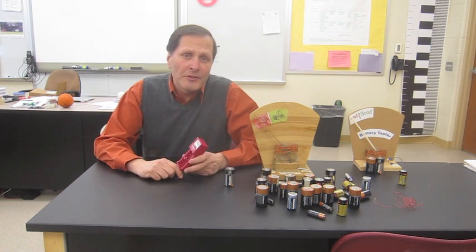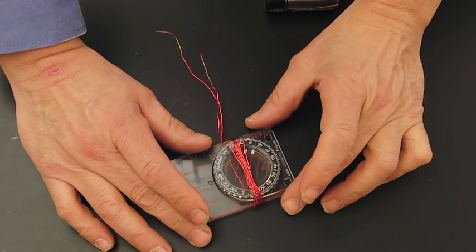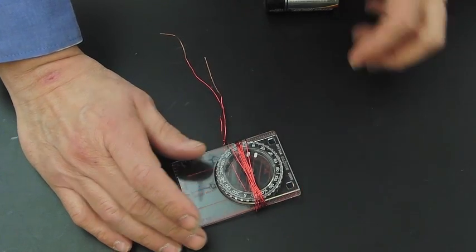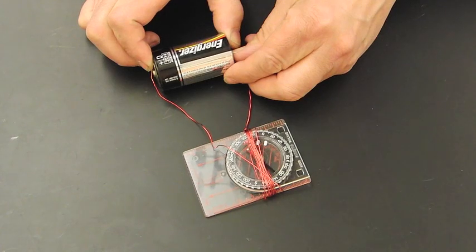While this is easy to use, it doesn't reveal its operation. If we were to dissect it we would find a galvanometer inside. A galvanometer is simply a coil of wire with a magnet located in its center. When this coil is energized by running electricity through it, it produces a magnetic field which then causes that magnet to move. In this case we can see the magnet in the center is a compass needle.